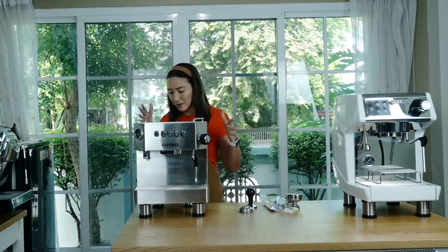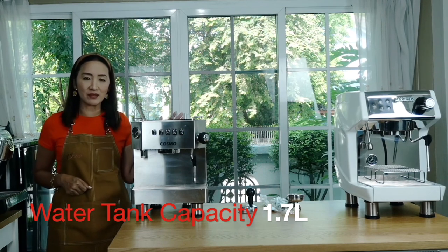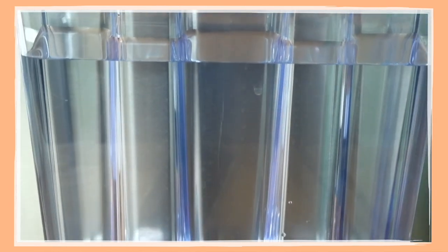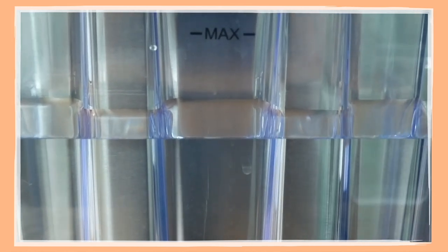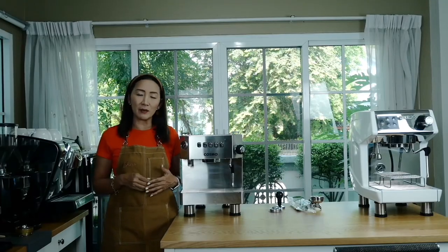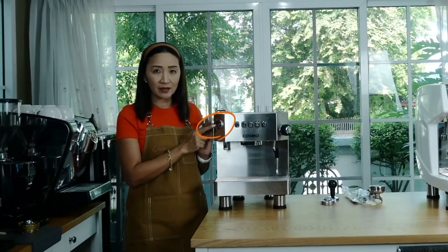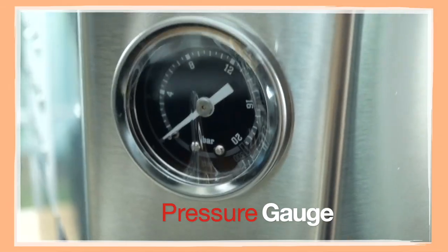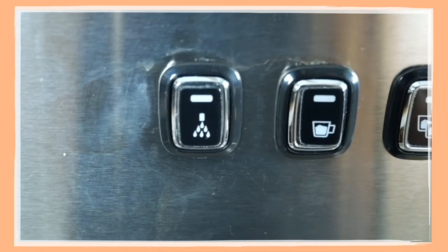Now let's take a look at what's built into the machine. It comes with a 1.7-liter water tank located at the back, where you can easily see whether it's full or needs refilling. Always keep the water tank filled — letting it dry up can destroy your machine. It also has a pressure gauge on the side that shows pressure as you pull shots.